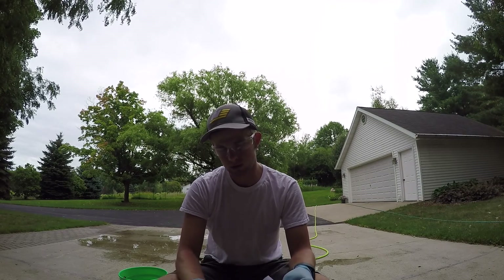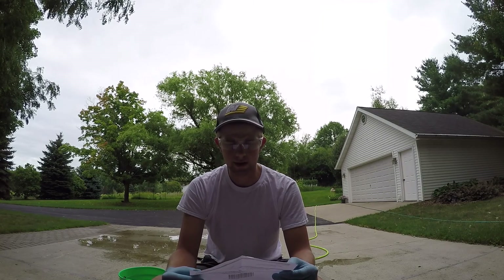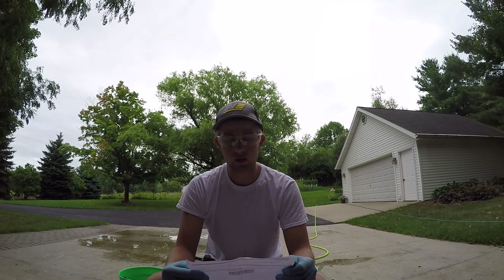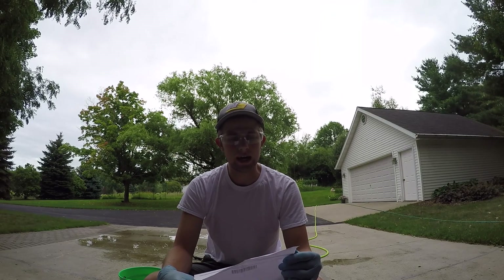We have a little receipt here. It says one quart, 950 milliliters, 85% food grade phosphoric acid, rust remover, clean etched metal. That's what they're using it for, but I'm using it for hydroponics. This is by Duda Energy LLC.